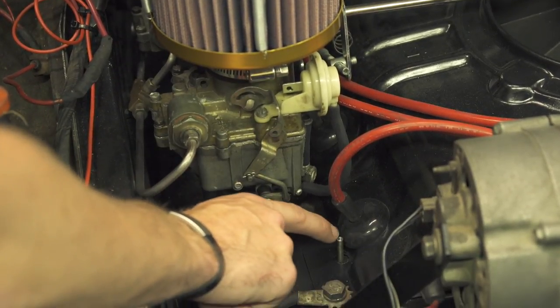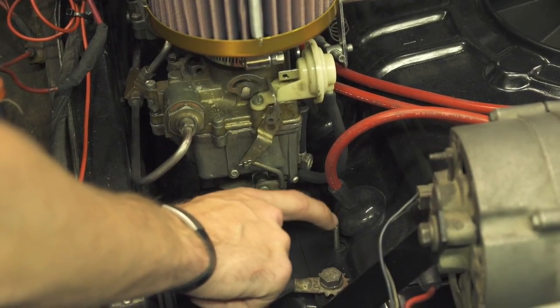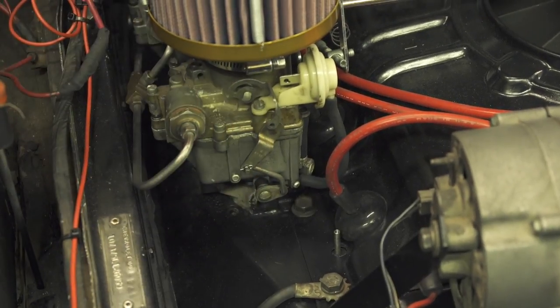I could also tell that the thermostat coil should have a good bit of spring to it and this one seems to be a little tired, so we're going to go ahead and replace that and locate one of these rods. I'm going to hop in, start the engine, and show you what it's like without the choke as it tries to start and run.